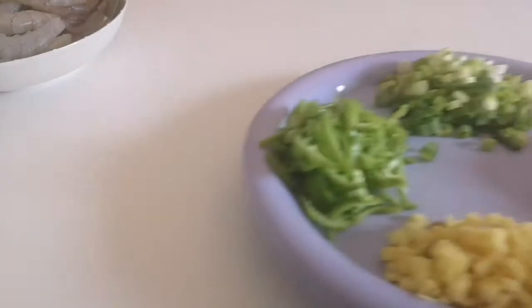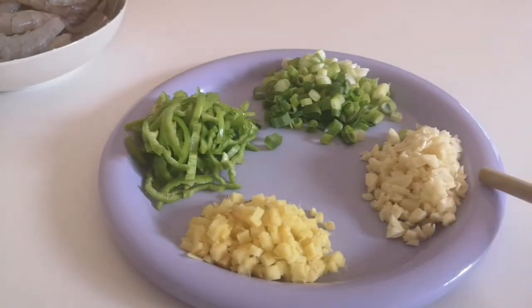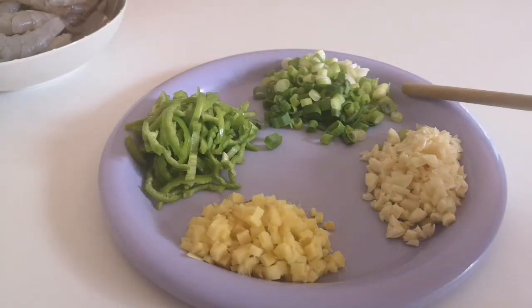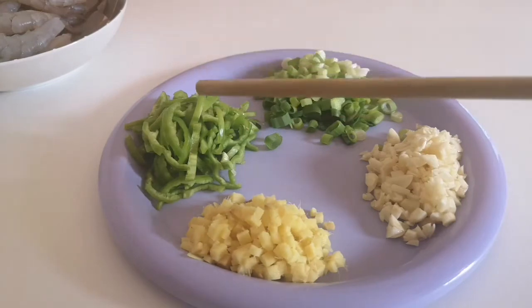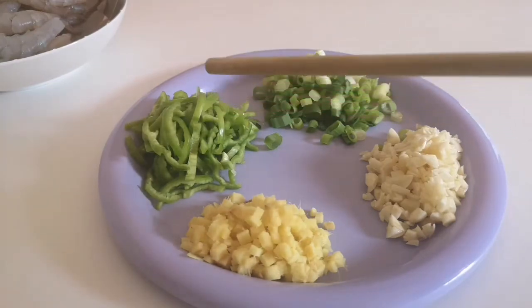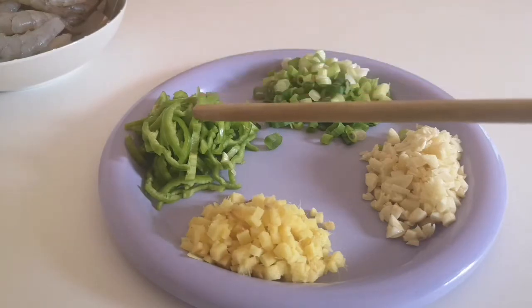Sunod natin ang mga ito. Ito ay garlic, ginger, onion leeks, at green pepper. Ito yung pepper na parang lara siya. Pero pwede kayong gumamit ng pulang sili.